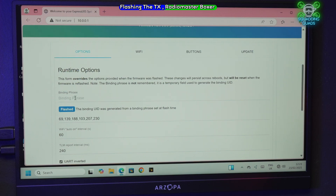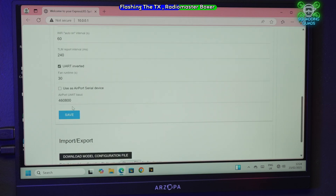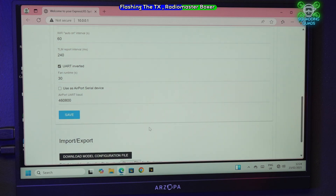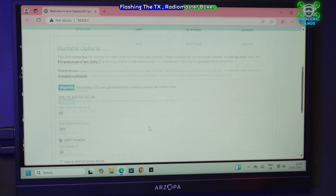We just need to add the bind phrase — same as before, capital S, capital Q. If you ever forget your bind phrase, you don't need to remember the old one to change it. Just come in here and add a new bind phrase and it will automatically overwrite the old one. Upload successful — reboot.